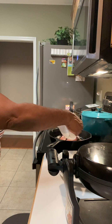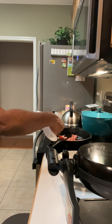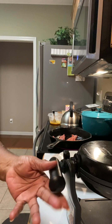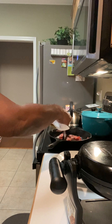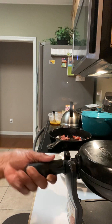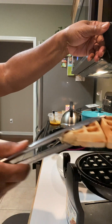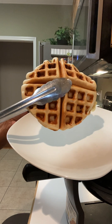I don't want this turkey to burn, guys. It's looking good! I'm glad you can see it. I'm going to put it on this plate so I won't drop it. Here's my waffle. Here it is.